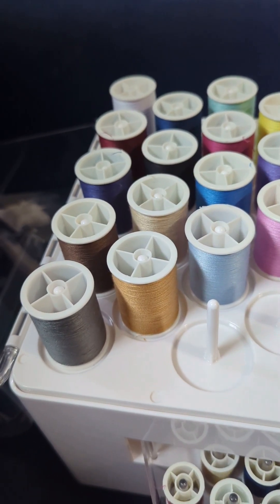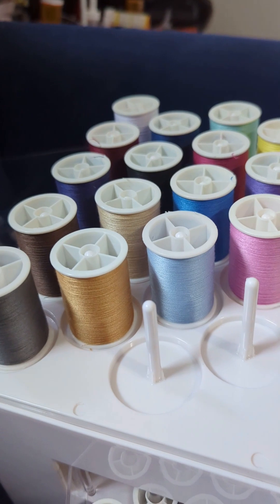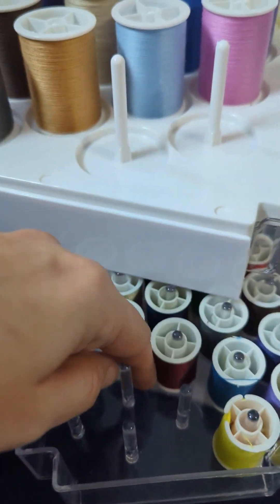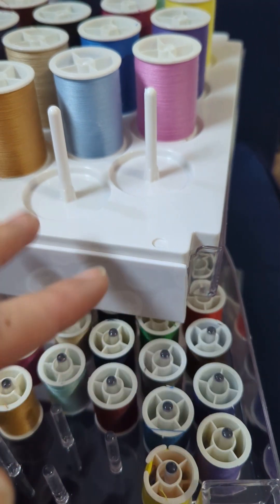I want to point out that the spools are all on little sticks, which is pretty awesome. Same for the little spools. I think I'm going to be putting my bobbins on these sticks so that there isn't a chaos and tangle of threads.